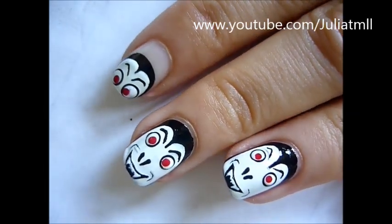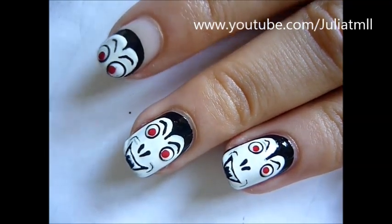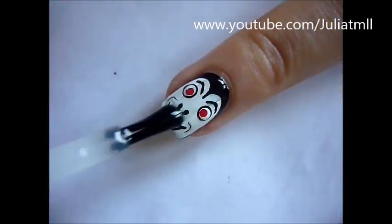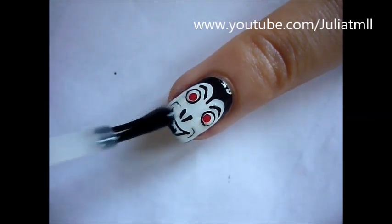And this is what it should look like. On one of my nails I decided not to do the mouth and that's another option for you if you're having a hard time. So just apply a top coat and you're all finished.